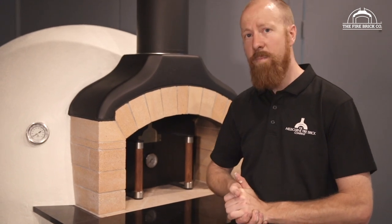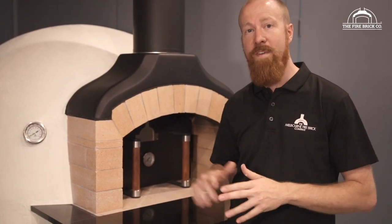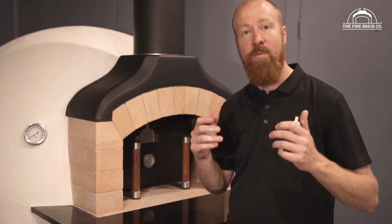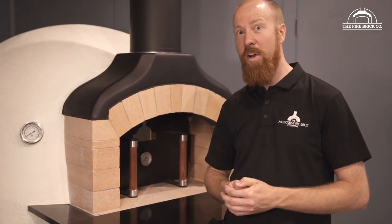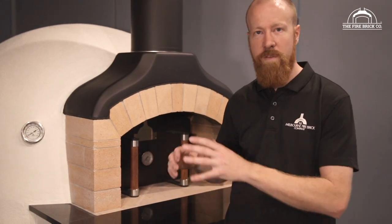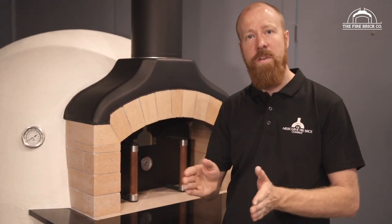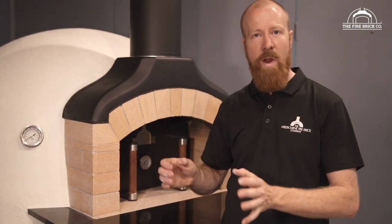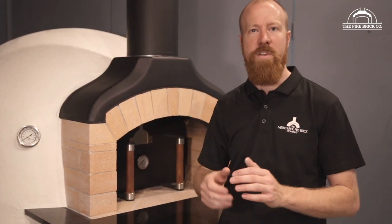That's the process for applying the acrylic roll-on render. Like I said at the start, it's by no means the only way of finishing the dome of the oven, but it is quite quick and easy and I think it looks really good. The other thing you can do is change the colour — in two years' time you might decide you want bright orange, no problem, just grab a tub and roll it on. You might need two coats for full coverage. In terms of upkeep and maintenance over the years, I recommend doing another coat of render about every two years. If you notice any cracks forming in the render, it's worthwhile doing a coat — even just with a brush — over those cracks to bridge them again and reseal them.